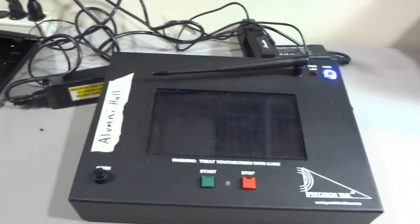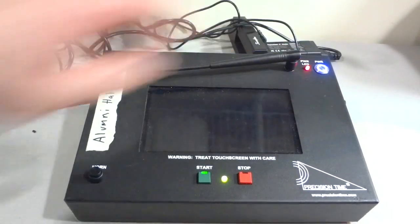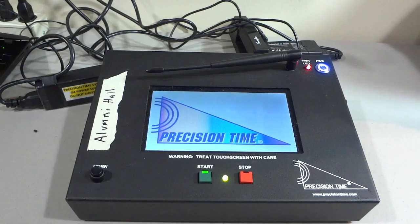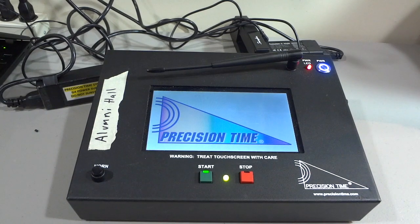When power is applied correctly to the base station, you will notice that the LED ring around the power-on button will illuminate. Simply hit the button and this should begin the boot-up process for the precision time base station. The complete boot-up time should be somewhere around 60 seconds, or one minute.